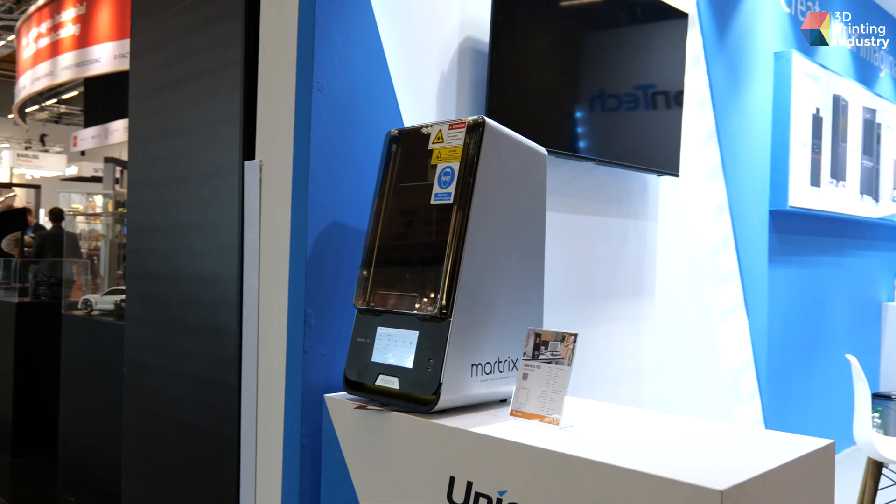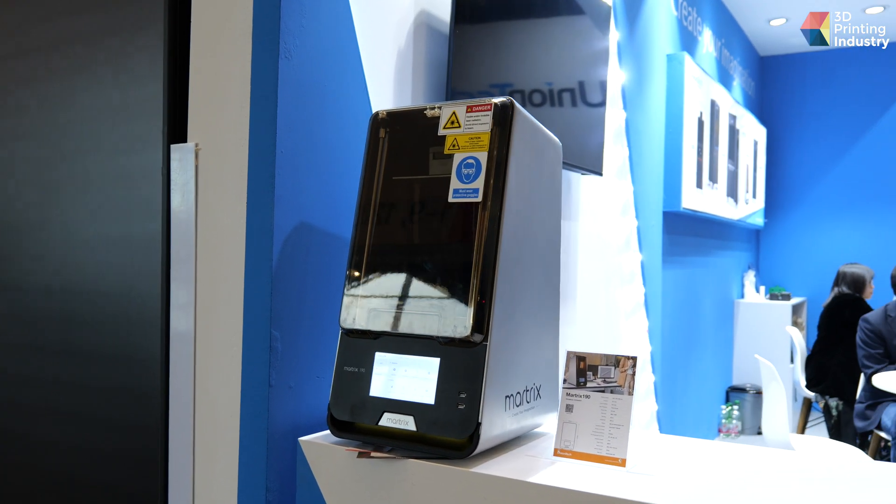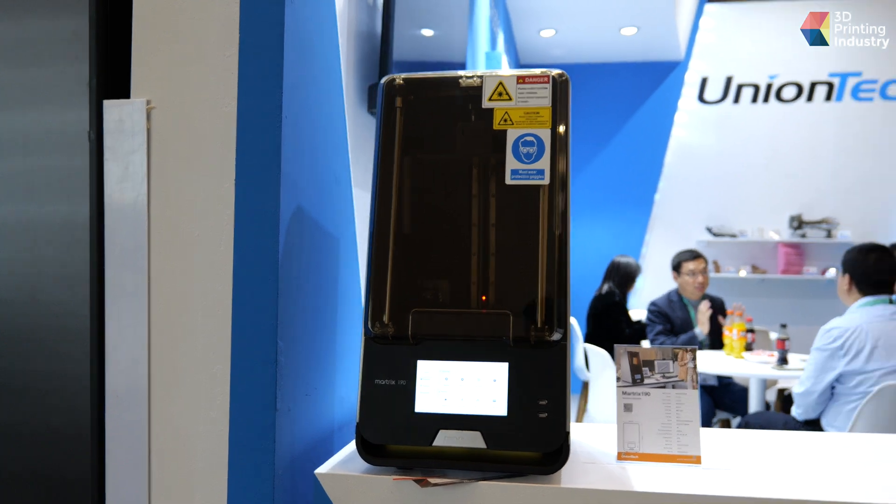With the launch of our new printer Matrix 190, we now have a full range of photo-curable printing solutions including SLA, DLP, and LCD. And now we can provide a full supply chain including printers, software, materials, and also a printing service.